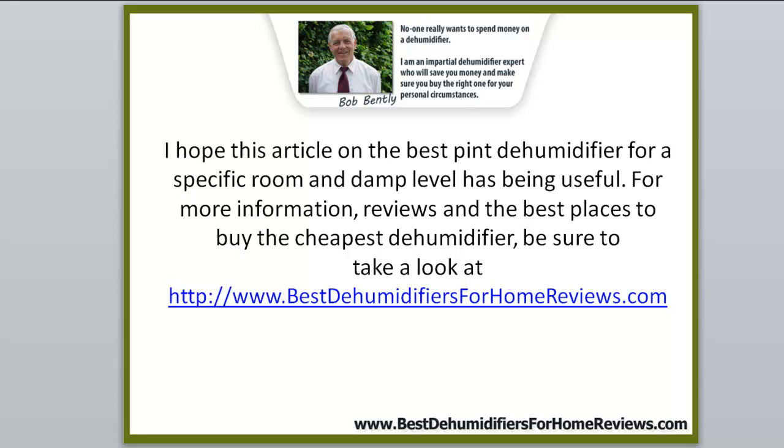I hope this video on the best pint dehumidifier for a specific room and damp level has been useful. For more information, reviews, and the best places to buy the cheapest dehumidifiers, take a look at my personal blog at www.bestdehumidifiersforhomereviews.com. You can click on any of the links below to go right to the blog. Thank you for watching — I've enjoyed making this video for you.